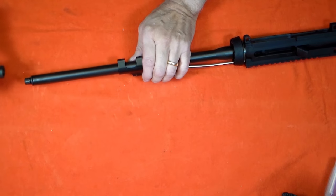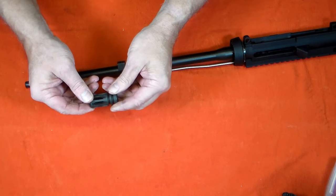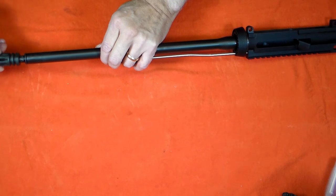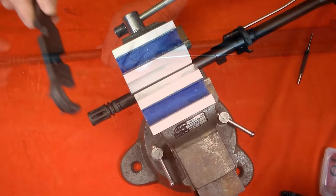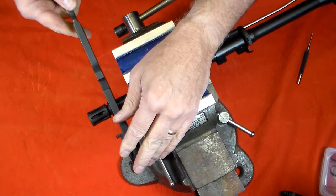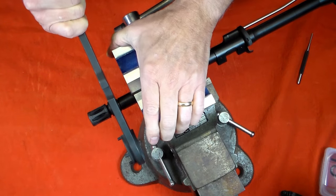Note the flash hider is missing a port, and that side needs to face down when finally installed. I'll torque the flash hider until the solid section is on the bottom side, and this may take some effort to compress this new crush washer.